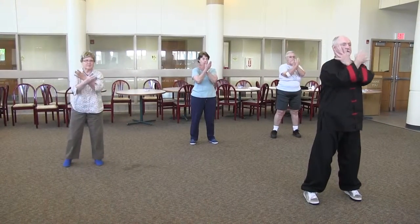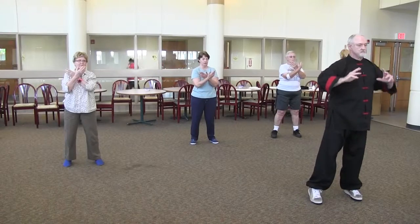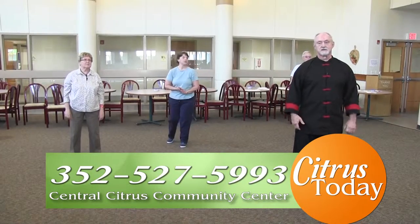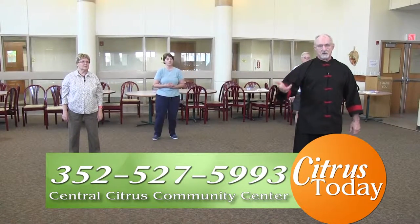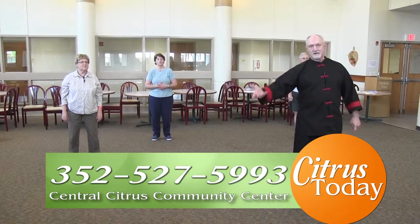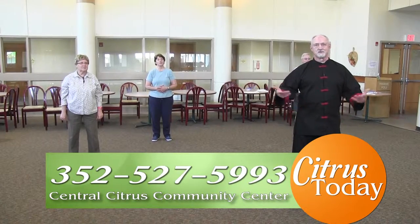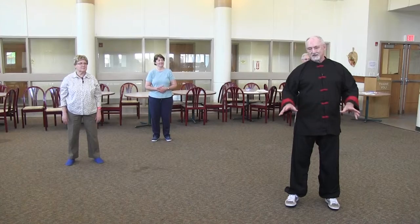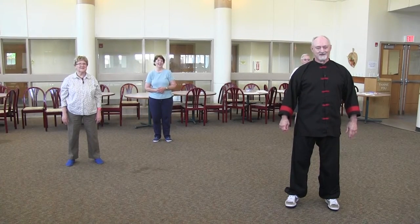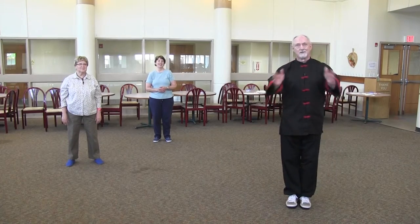That ends those two segments. If you'd like to learn more about Tai Chi, you can contact us here at the Central Citrus Community Center. After many, many lessons, this will all start to make some sort of sense to you. If it makes no sense to you right now, welcome to the club — this takes a while to learn.